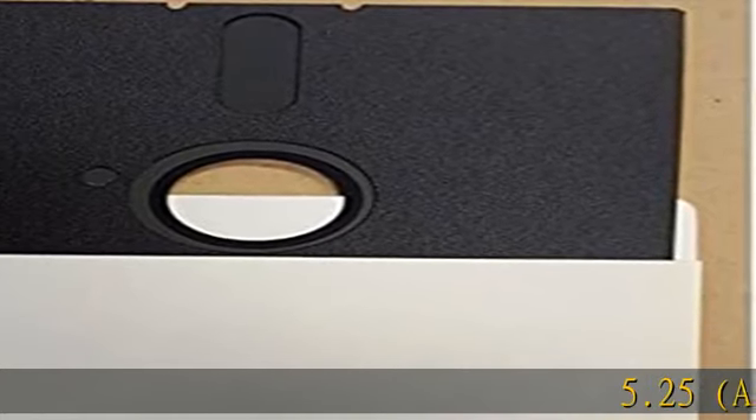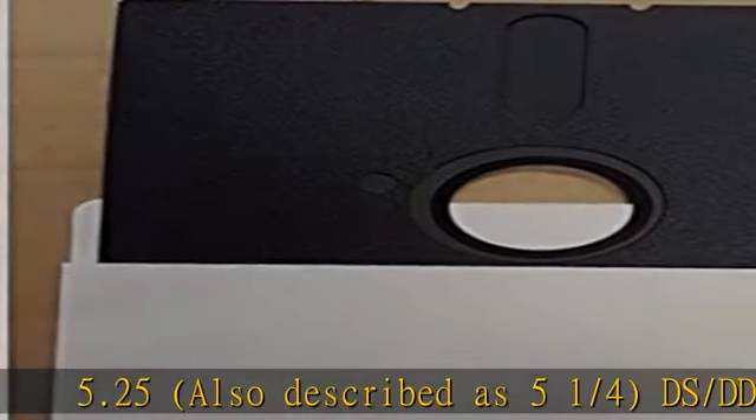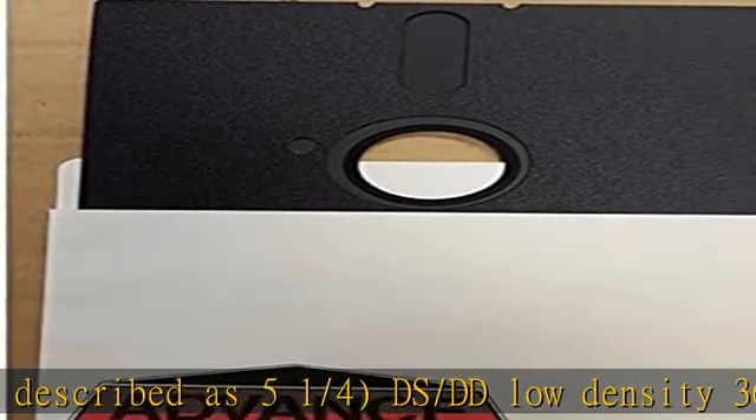5.25, also described as 5 and 1/4th, DS/DD low density 360K formatted disc diskette. Check the description to get this product today at the best price.